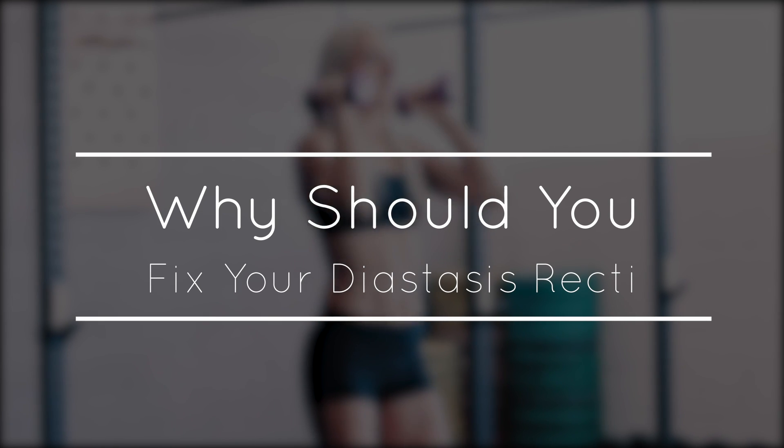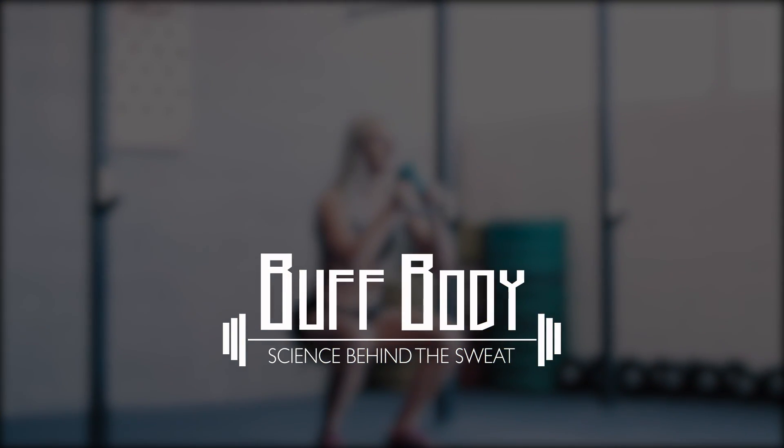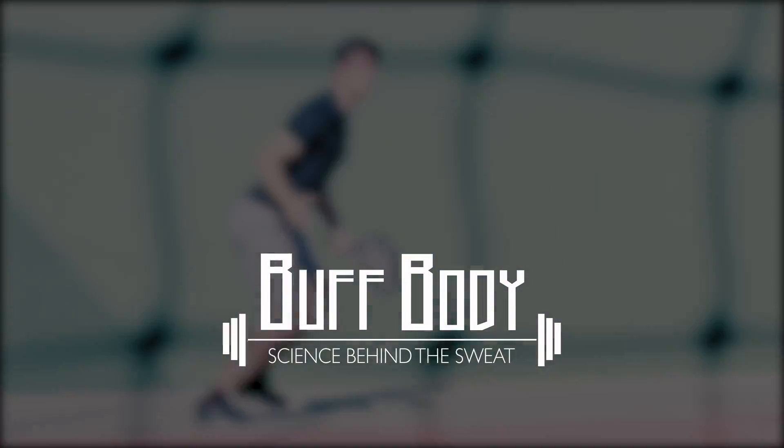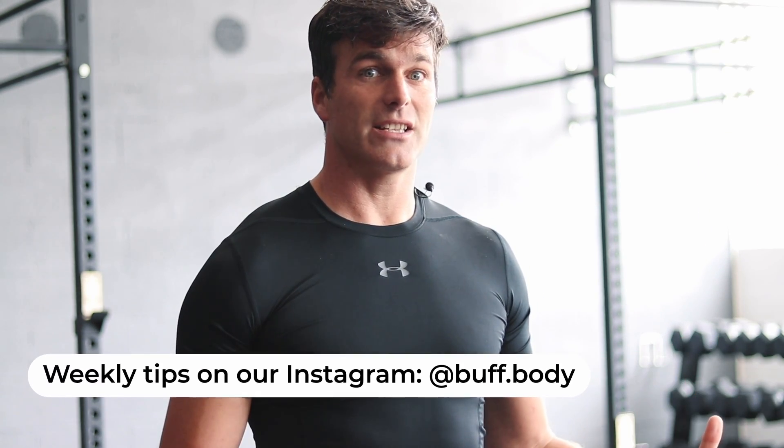Is it important to fix your diastasis recti apart from just aesthetics? The answer is yes! Because solving your diastasis recti is the key factor to finally get rid of your lower back pain or your mommy tummy — and there are many more reasons.